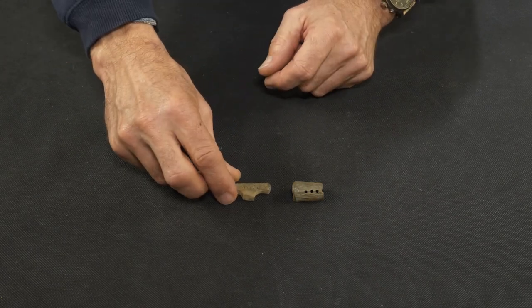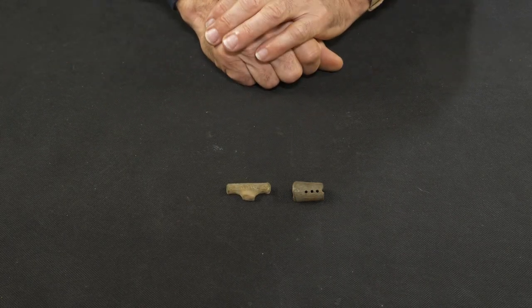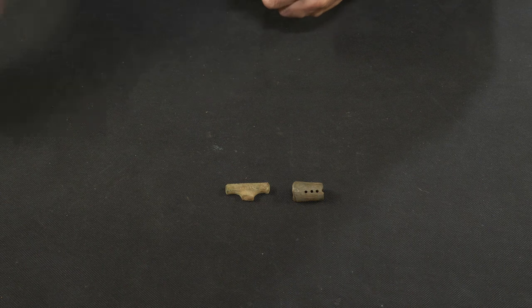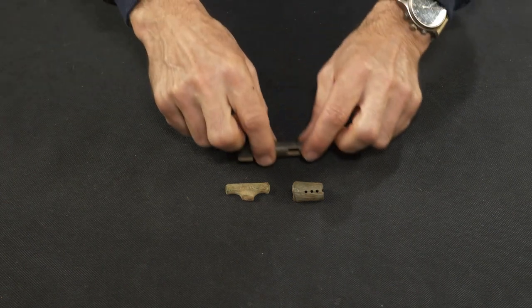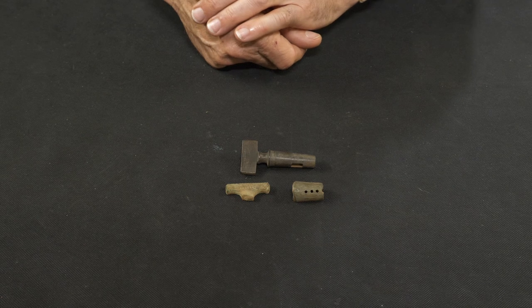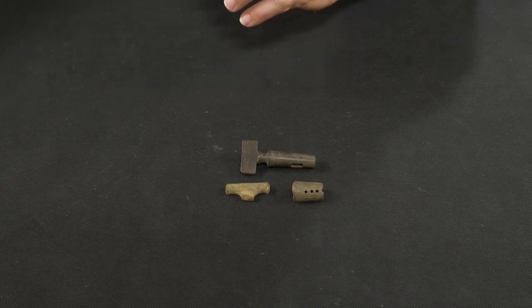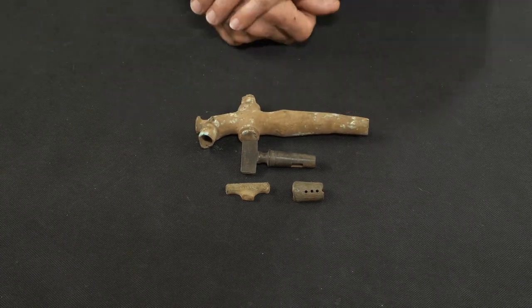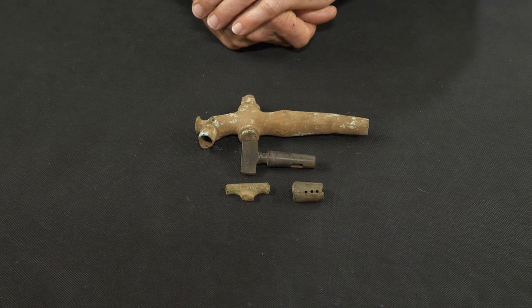This is the second bit you might find, and by now of course it may well be that you're starting to guess what it is. You might even know what it is now with that one. So in fact, these are parts of a keg tap, which were quite common back in the days when you had your wooden kegs.